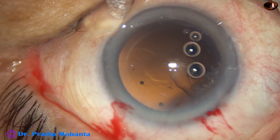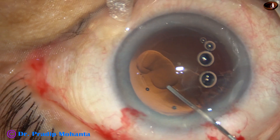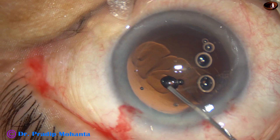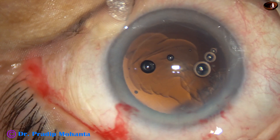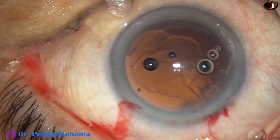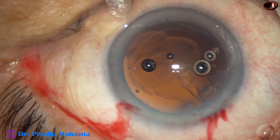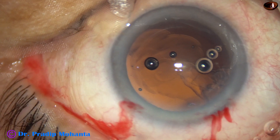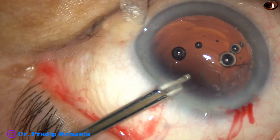This is a small rent and I will be able to place the lens in the bag. This is Viscoat from Alcon — it nicely clogs the rent. Now I do dry aspiration of the cortex at 10 o'clock.